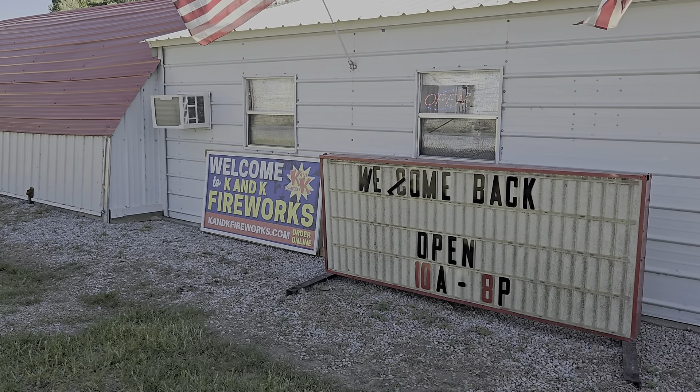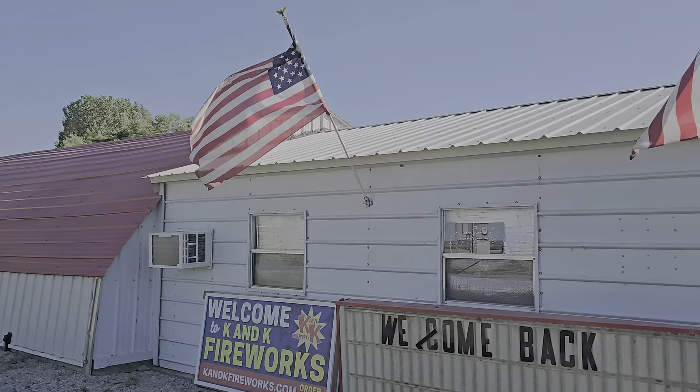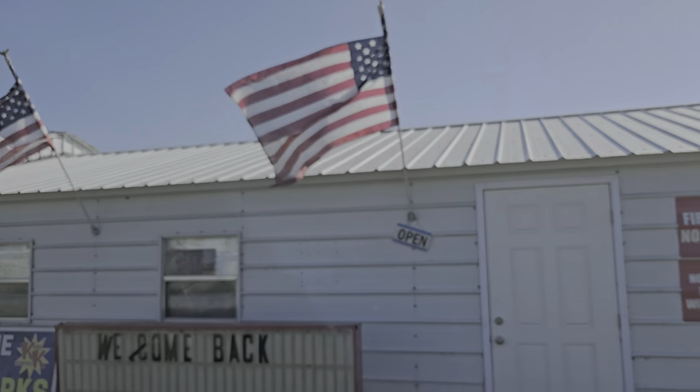How's it going everybody? Light of the World Fireworks. So today we are here at K&K Fireworks. This is the McBride location. Got the flags waving. Got my wife here with me. Say hello. There she is.